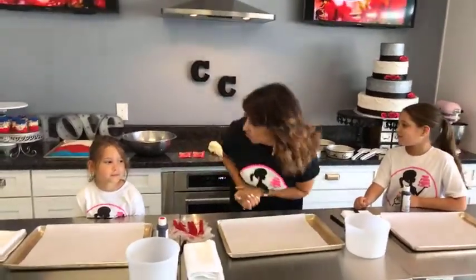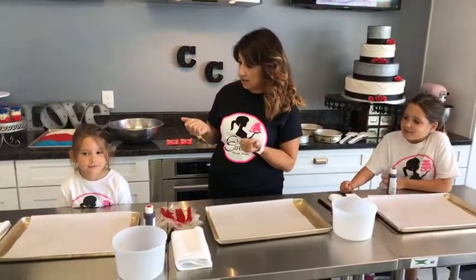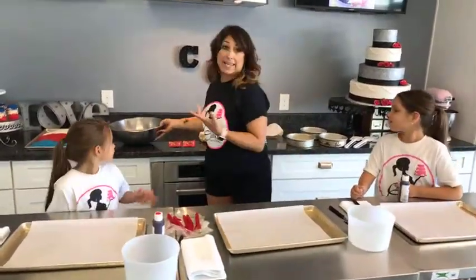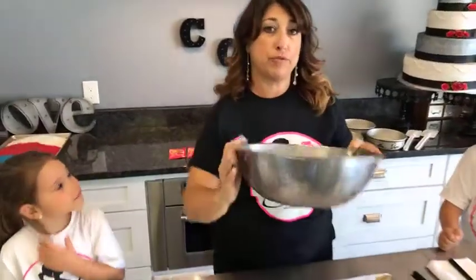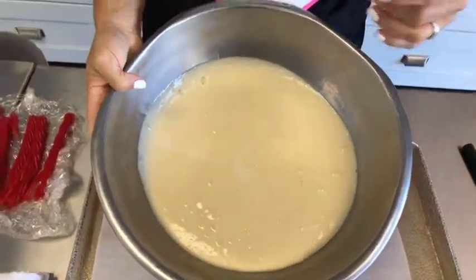They even crackle and pop like fireworks. So we're going to start with a vanilla cake batter, a white cake. You don't want to use a yellow cake. So if you're using a box mix, you want to buy white. If you're making from scratch, you want to make a white cake mix.